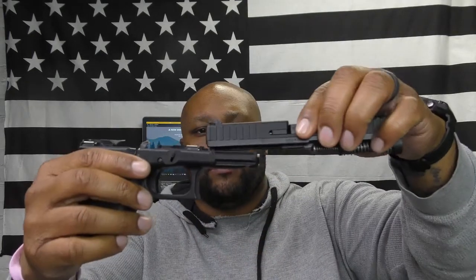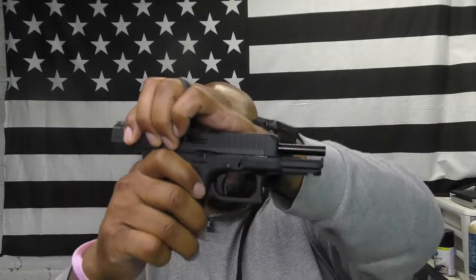The reassembly process is the same as any Glock — put the barrel back in, slide the guide rod back in, connect the frame, line it up, lock the slide back, and you're good to go. I'm going to take it out to the range after cleaning it. I might go by myself the first time, or I might take my son since he's been itching to go. Hopefully we can get some daddy-and-son time at the range.